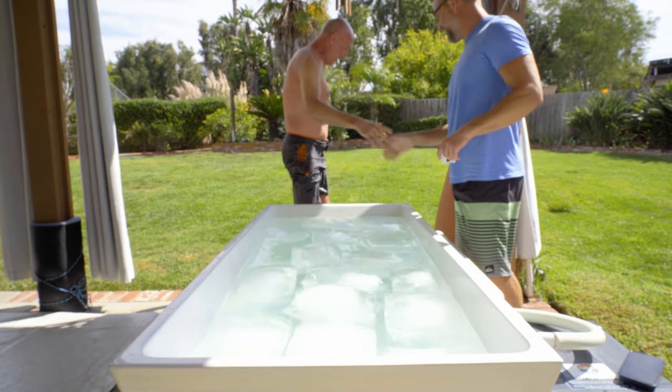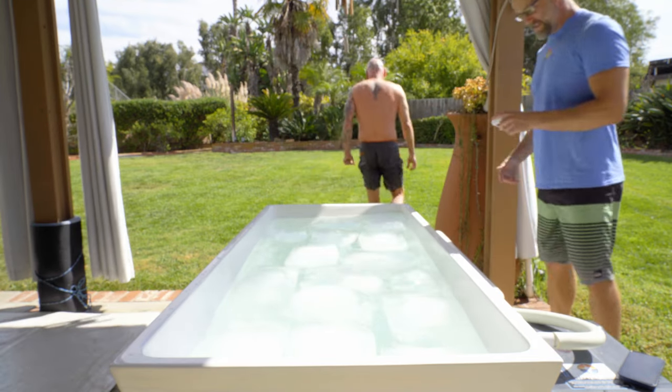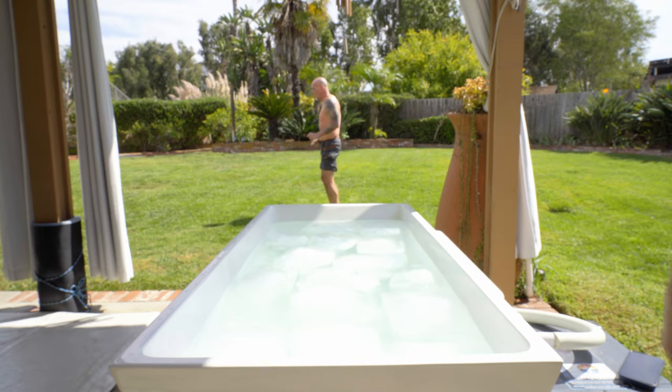Oh, my legs. That water was 36 degrees and honestly it wasn't that bad. My extremities — my legs — were cold and suffered a little bit. But my torso, once I got into the breathwork, was good. It was fine. I could have stayed in there longer. Really, it was my legs that told me to get out. Shivering a little bit, but I'll warm up real quick. Good stuff.